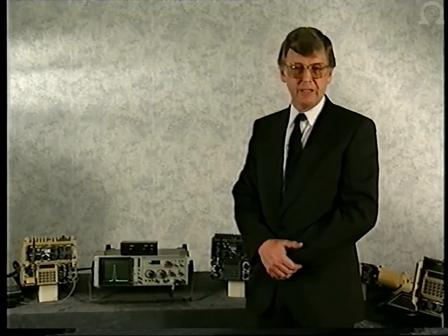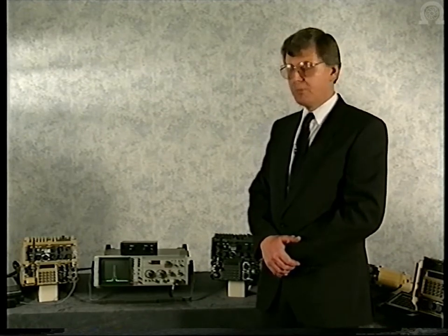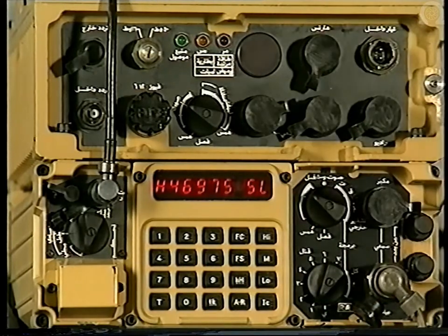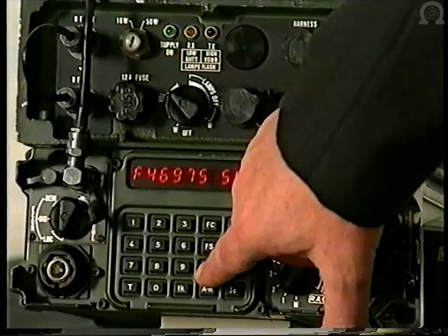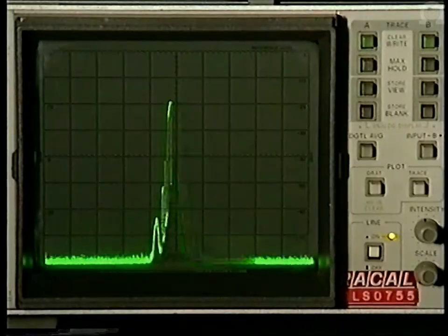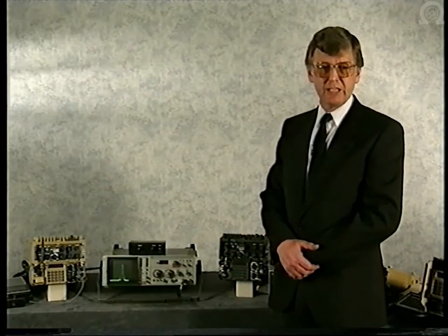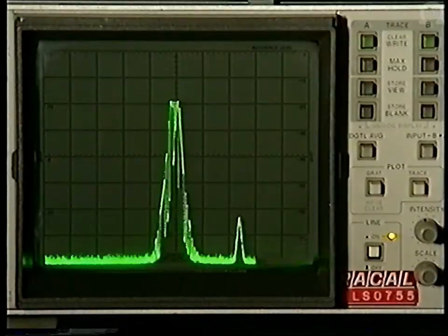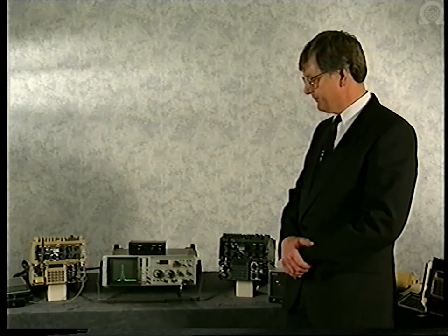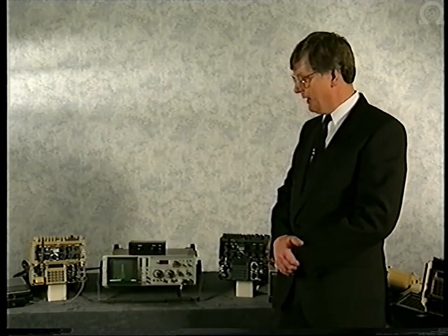We're now going to enter the frequency hopping mode. In a frequency hopping net, one radio is nominated the hop master, the remainder hop slaves. The operator at the hop master — normally at the senior headquarters — merely taps his hop button twice until he gets a big H display in his window. All the other radios, the hop slaves, produce a small H by hitting the hop control once. Within a maximum of six seconds, the radio net is re-established. Even in the presence of this very strong jammer, the radio net is quickly re-established. You will detect noise as the hopper jumps into channels occupied by the jammer, i.e. block channels.